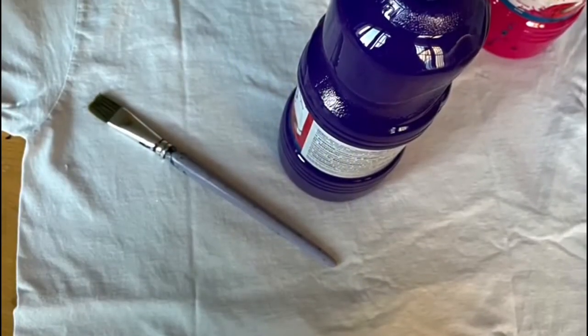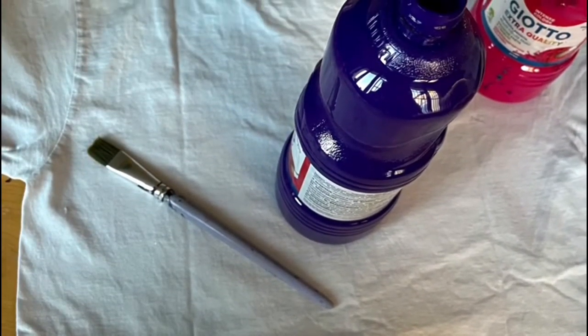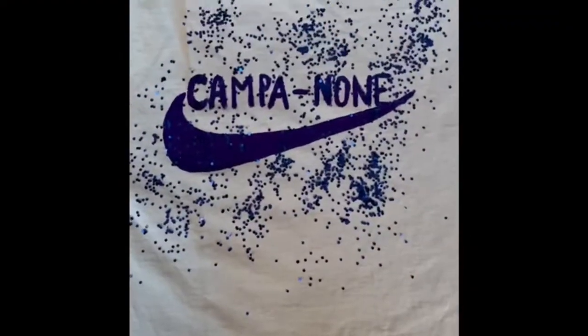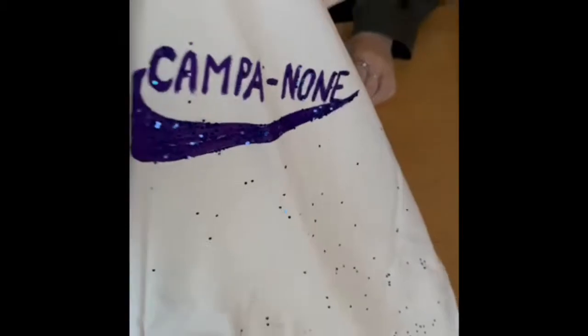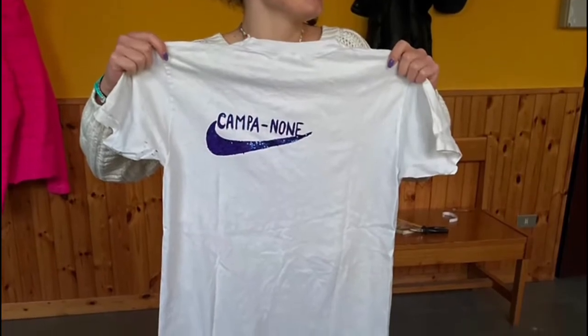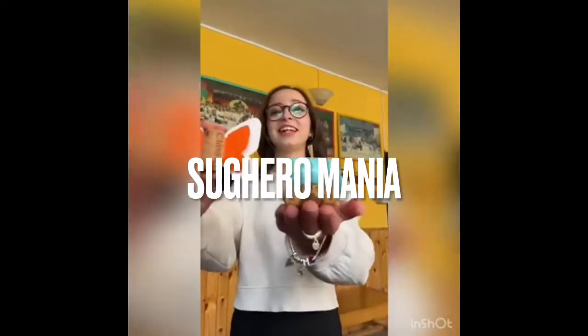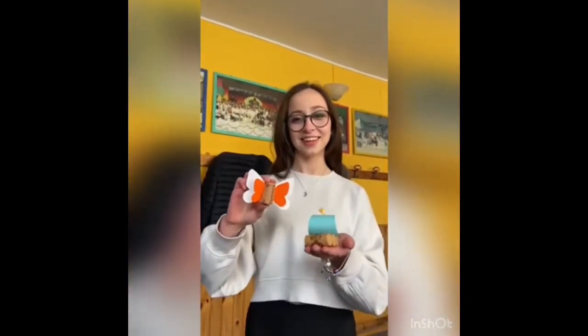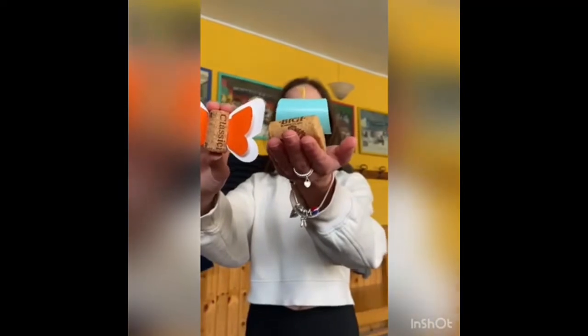Ed ecco come modificare un'altra maglietta. Questi sono i lavoretti che abbiamo pensato per voi: sono degli ottimi segnaposti. La corda può essere anche usata per legare in acqua.